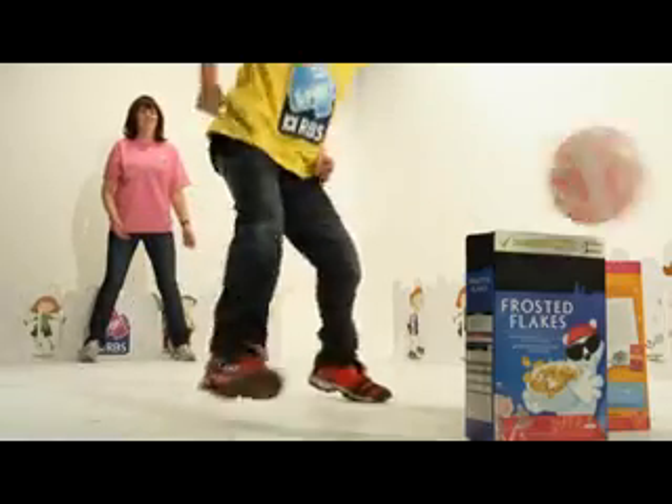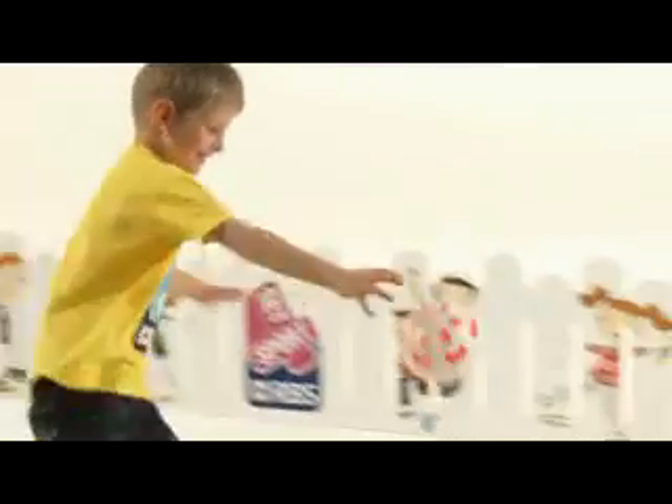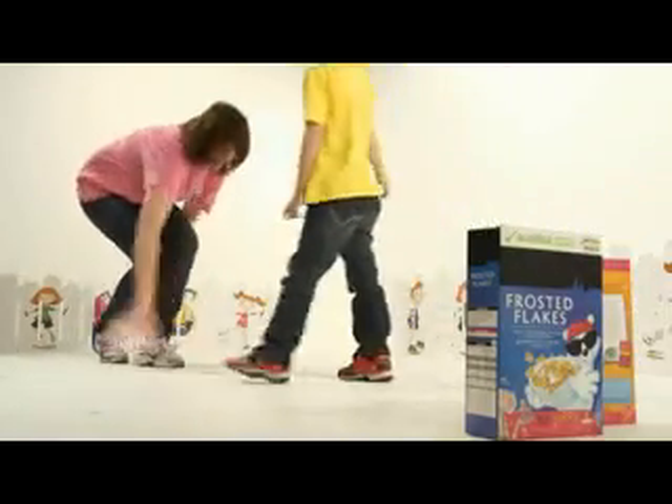With the child beside you, simply roll or kick a ball in a straight line towards a target. The aim is for the child to chase the ball, find a way to stop it using hands, feet or even a bat, and send it back to you in a straight line.